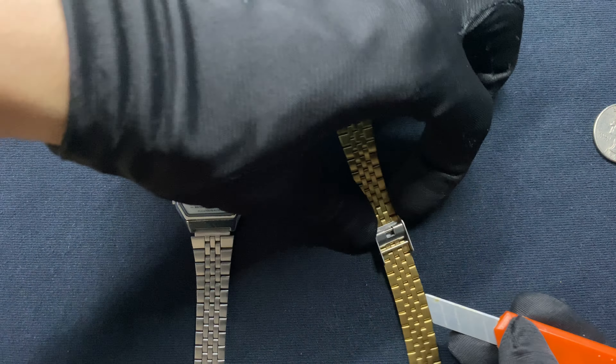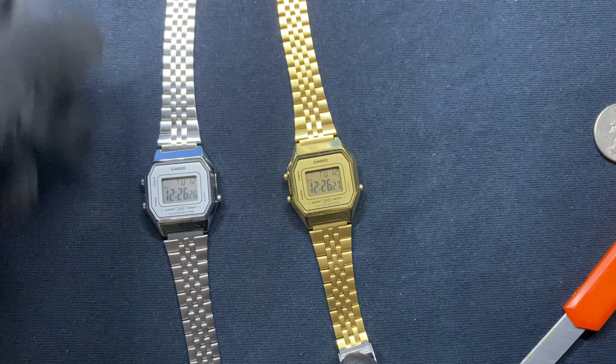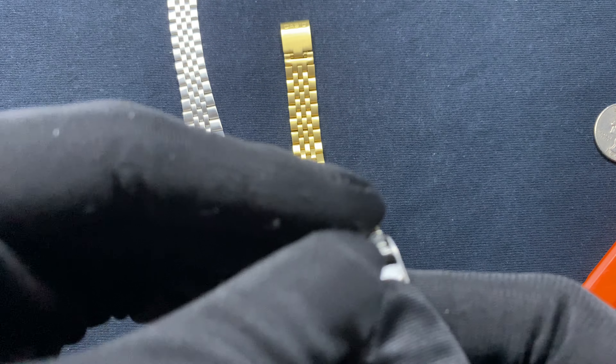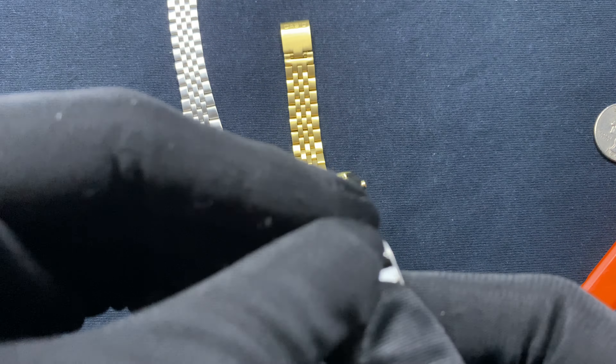I'm going to demonstrate how to change the sizing on the clasp. As you can see here there is a little gap right here. What you want to do is lift it up — make sure you hear that snap — and adjust it to the sizing that is appropriate for your wrist.